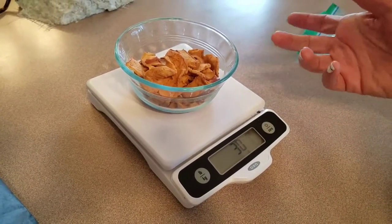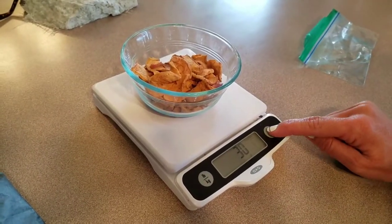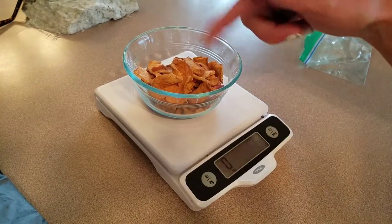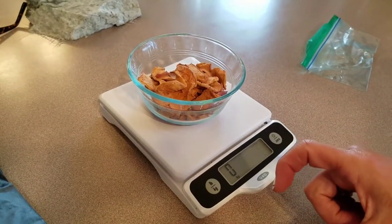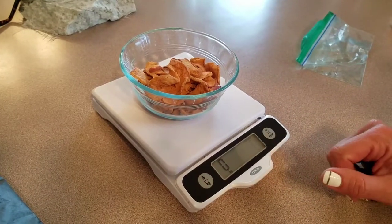Say I wanted to add some Greek yogurt or something like that, I would hit zero again, and then add my Greek yogurt, my peanut butter, whatever I'm going to add. And then it'll tell you grams just for that thing that you're adding, so you don't have to do a whole bunch of math.